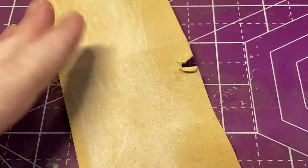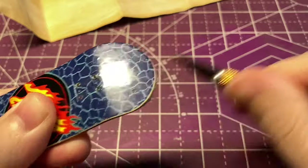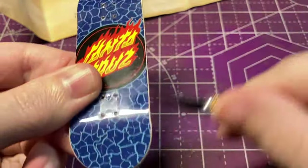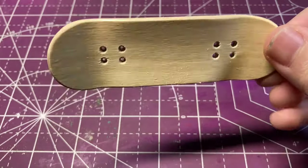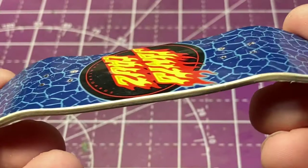Once I have the board straight I'm going to use the exacto blade, just shaving off a little bit of the graphic to give it a more rounded edge on the bottom side as well. With the board shaped and sanded it's already looking a lot better. I like how the rounded edges make the board look a lot thinner and it just looks more like a realistic skateboard.